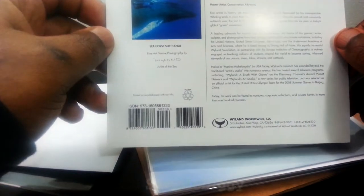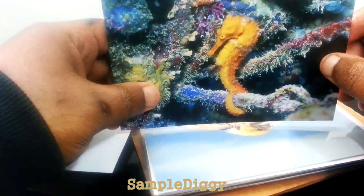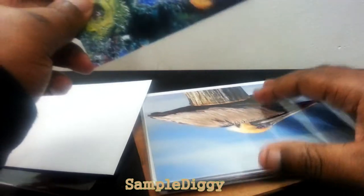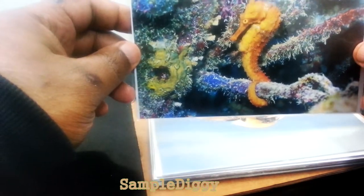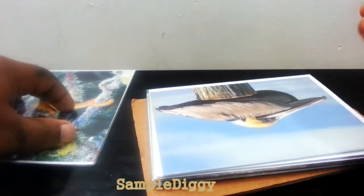Wyland, artist of the sea. I remember now — I think you could order some posters, or you had a choice to get cards, and I chose cards because I liked a lot of the designs. If you pick the cards, you get an assorted pack. So let's see what we have here: a nice seahorse. Have you seen that video with the seahorse giving birth, spitting out little seahorse babies? Anyway, the theme is aquatic life — seahorse, pelican, and whales.